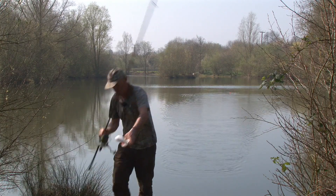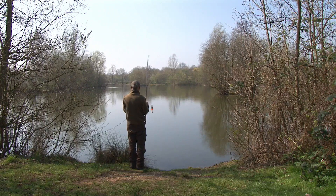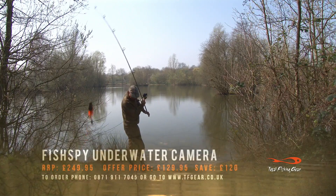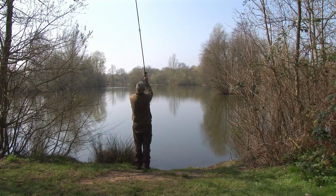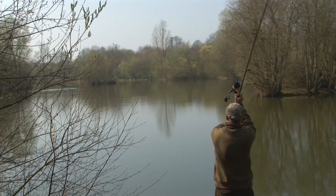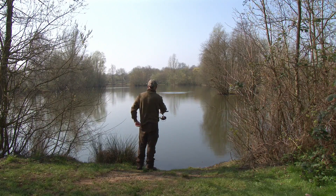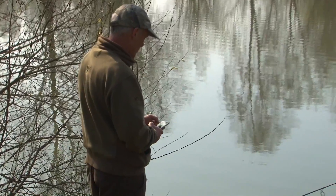A couple more like that and we'll be sorted. I'm back up on that long spot - check that, it's been out there a few hours. Let's see what's happened. I've wrapped it up at the exact distance, I've just reclipped it so it should land straight on it. Just on the right-hand side of it - I did put a couple of spods across that way. Let's connect that up and have a look.